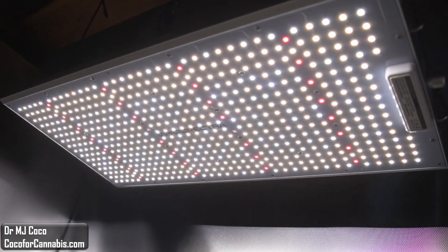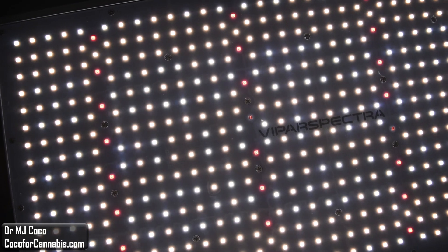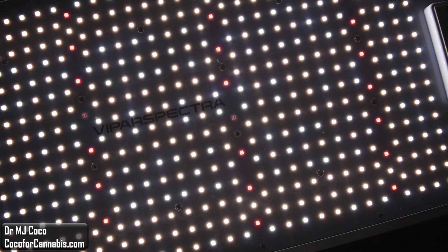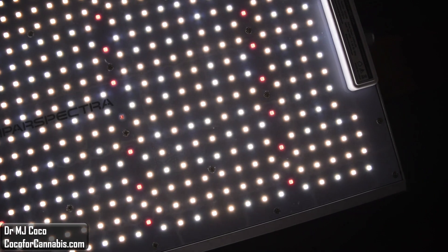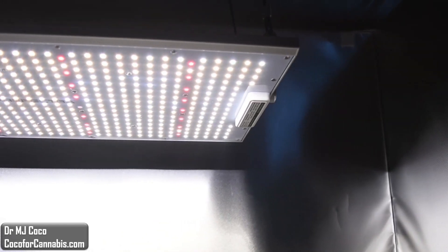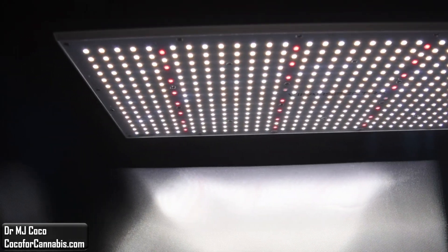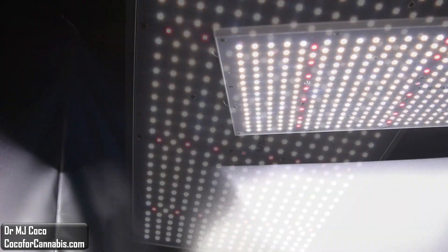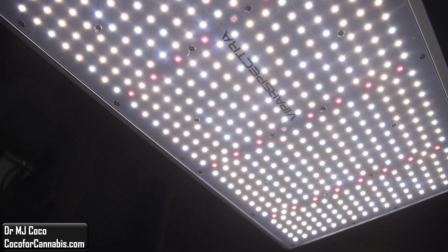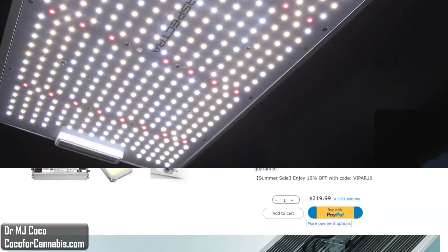Let's check out the diodes. The Samsung LM301B diodes are two different color temperatures. They use both 3500K warm white and 5000K neutral white. They also include Osram 660nm red and 730nm far red diodes. The diodes are distributed evenly across the rectangular board. Vipar Spectra markets this light for 4x2 coverage, but we'll have to run it through the PAR test to see.